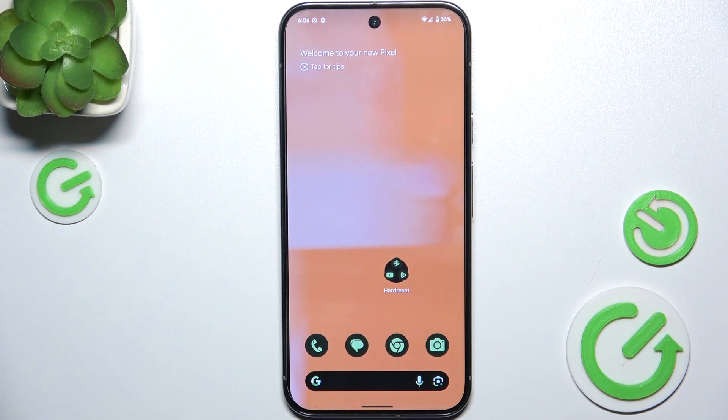Hello, in this video I'm gonna show you how to check Wi-Fi password on Google Pixel 9 Pro XL.